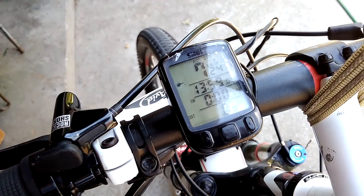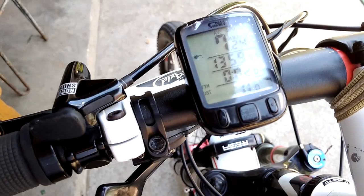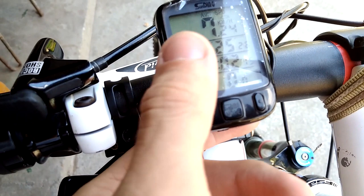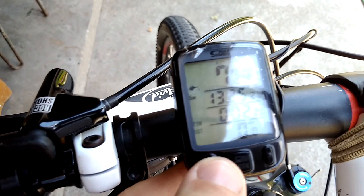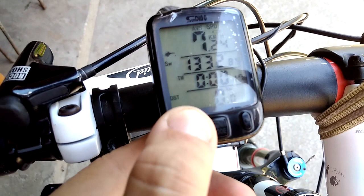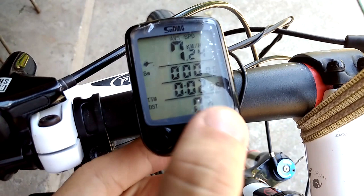I forgot to say that the speedometer also has a timer, which is really cool if you want to race against yourself. You have to push the right button once from the main screen, and here is the stopwatch. If you hit the left button... okay, I'm confused a little bit. The left button starts and stops the timer.